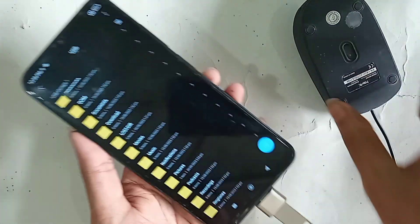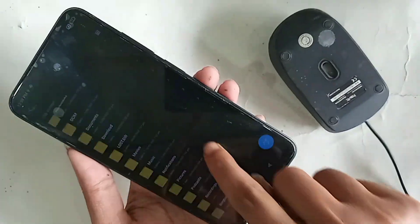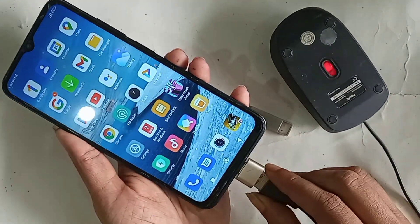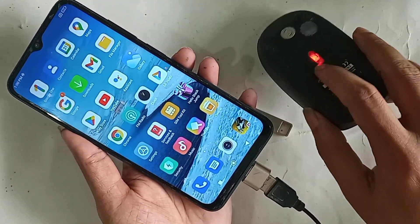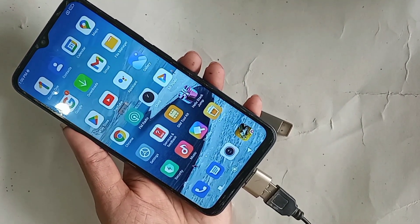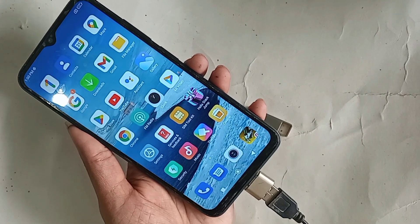If you want to use a mouse, just put the mouse in and wait a few seconds. After a moment you can see my phone mouse is working properly. I put the mouse in and it is working properly.